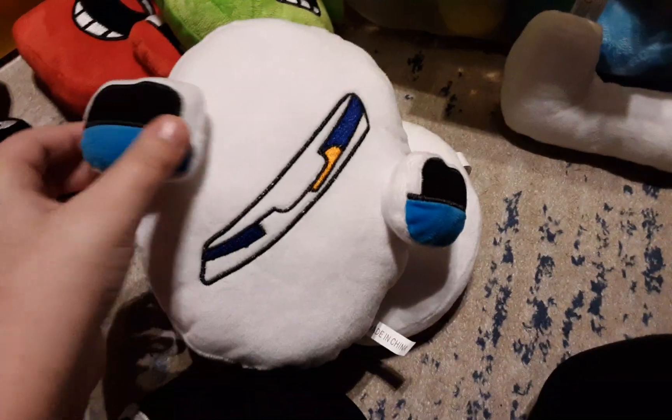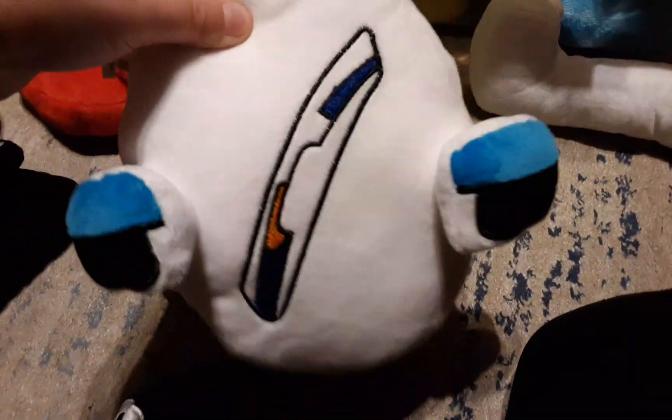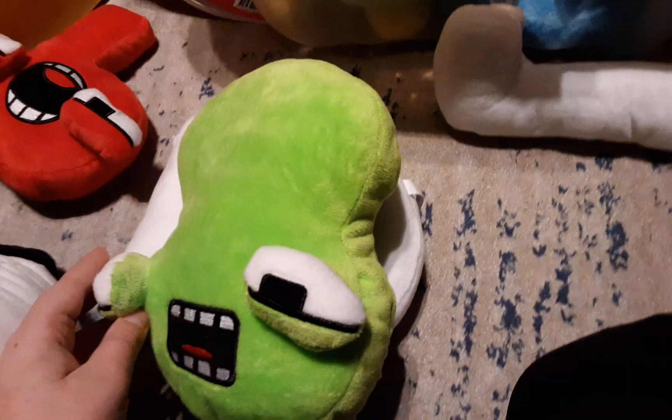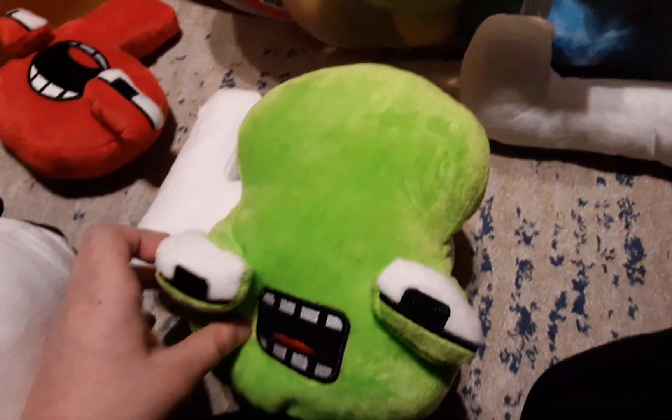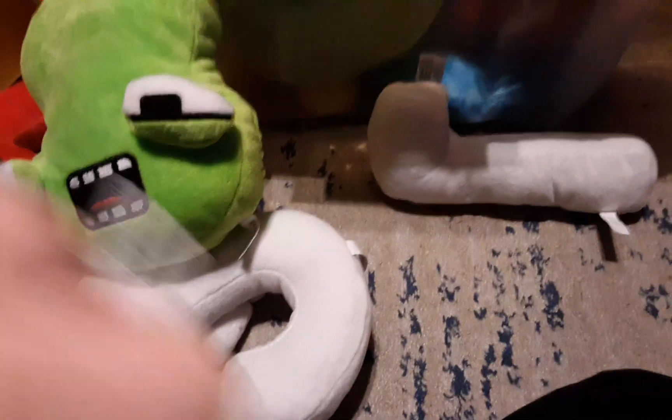Now we got Zero, which is sort of the least faithful one, at least in terms of the original. Because apparently in the remaster he has a face, but here it's Baby Zero's face. So this is Baby Zero. Make him mad — I hate you guys so much. There's the normal happy Zero, yay! It's the eyelids again — it's always the eyelids — except for Eight, Nine, and Seven.